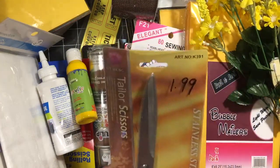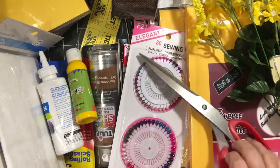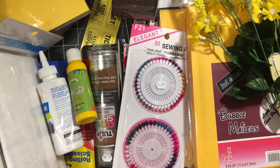I picked up some Taylor scissors to try — they were $1.99. They're really comfortable in your hand, so we will see how they work out.